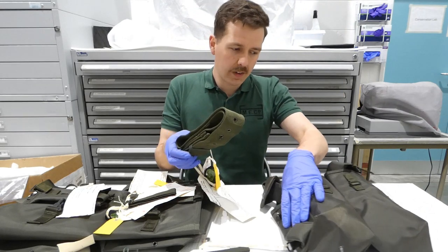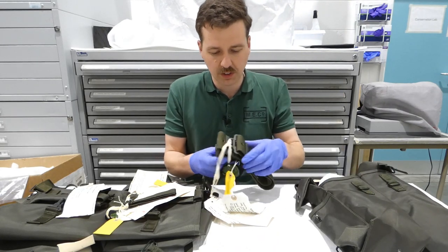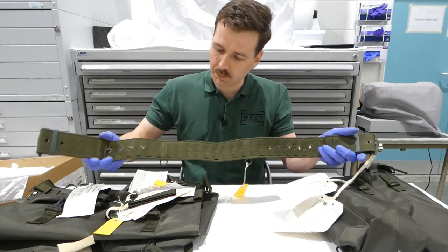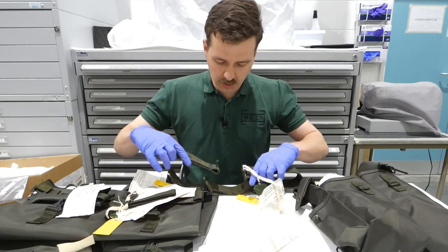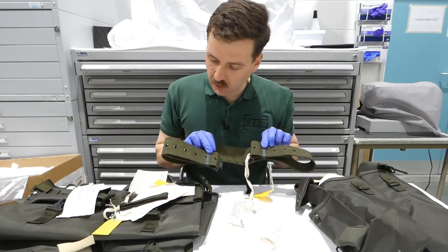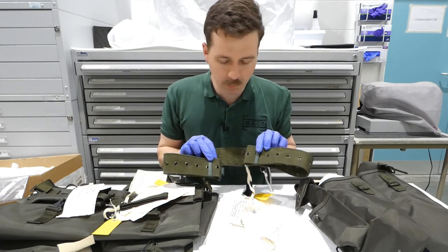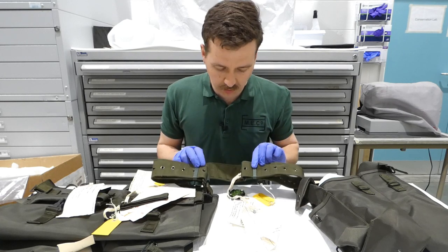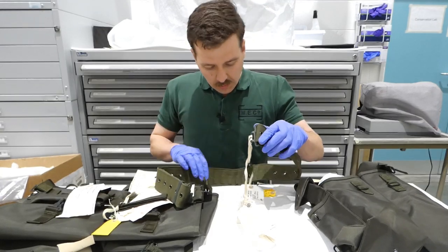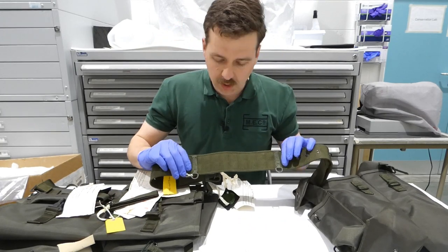We have here the belt from the equipment set. The nylon is rather stiff compared to cotton webbing. This is essentially a standard 1958 pattern belt in form but manufactured in nylon. It adjusts in the same way as a standard 1958 pattern belt with hooks and eyelets down the centre and the Mills patent buckle. It has d-rings at the back to allow the cape carrier to be attached underneath the belt.